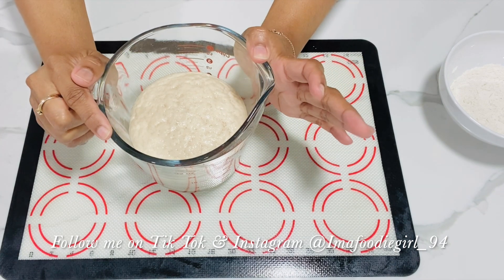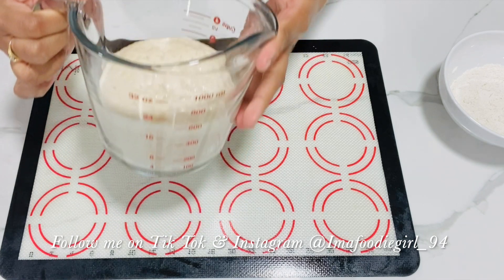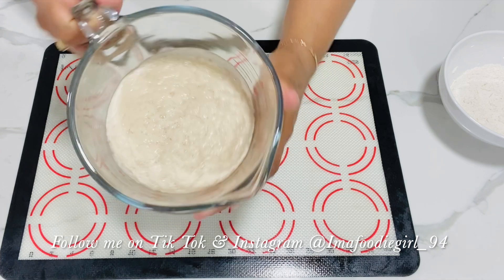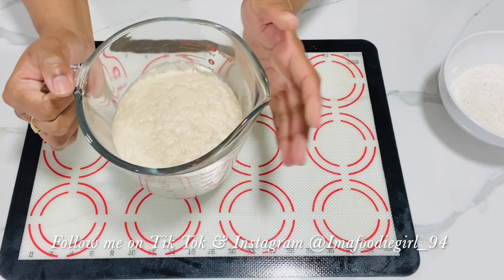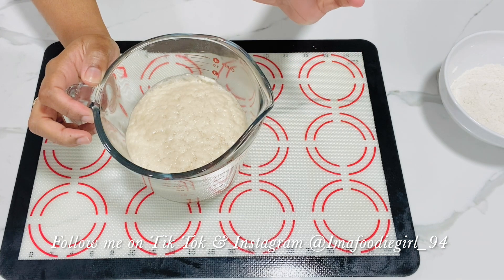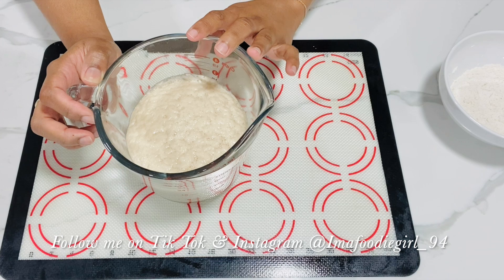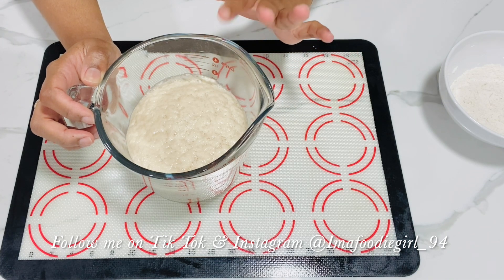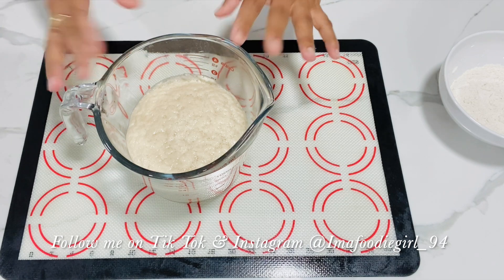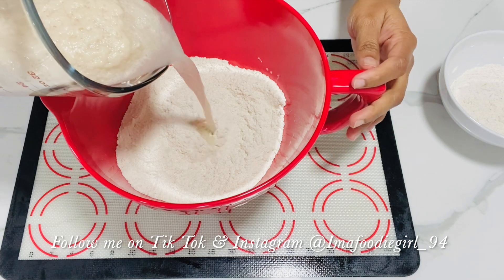My yeast has successfully proofed. This is what it should be looking like — look at all that foam! This is exactly what your yeast should look like. If it doesn't look like this, just repeat the steps. If it still doesn't happen a second time, your yeast is probably dead, your water is not warm enough, or something else is wrong. Keep going at it and you'll get it.